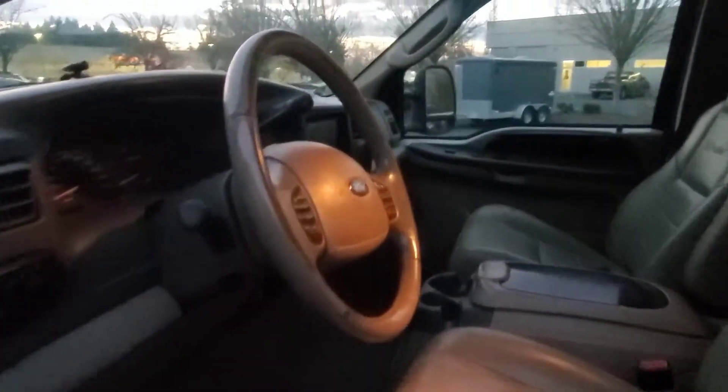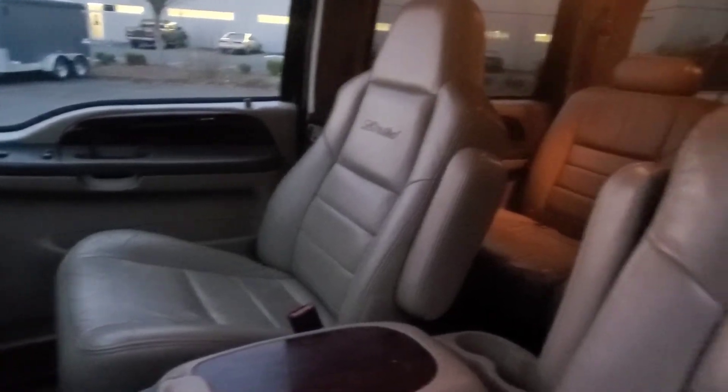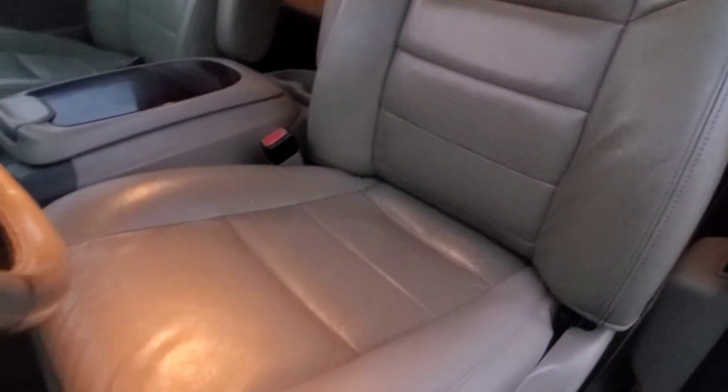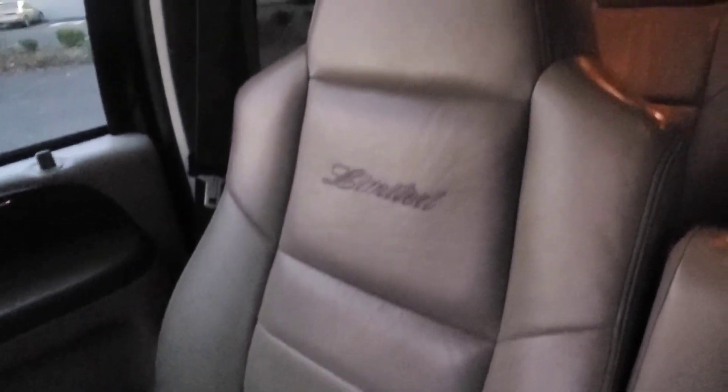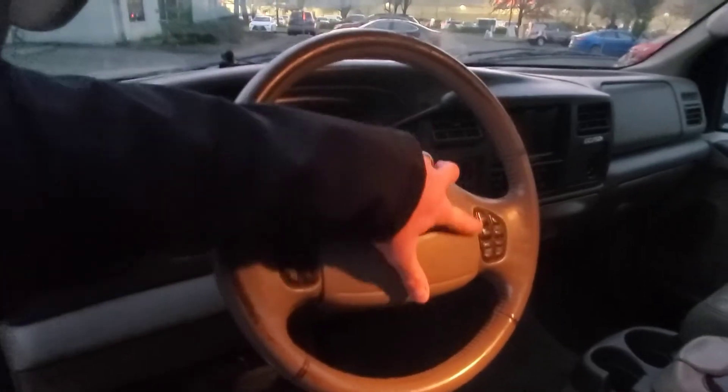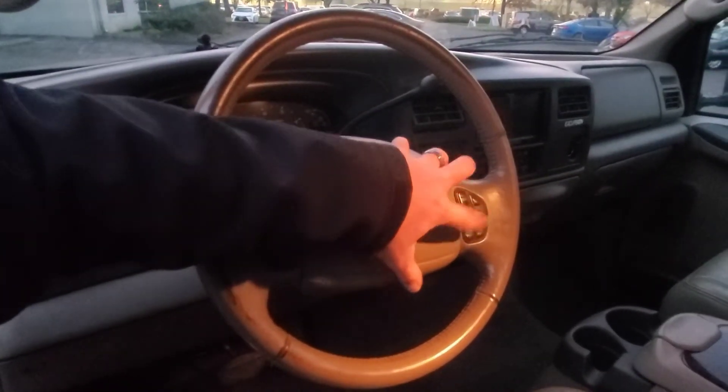Let's jump inside. We've got the Limited leather. Here's the driver's seat — not too bad of wear and tear for the vintage. Passenger's side is similar. Some signs of aging but no major cracks on the leather seats themselves. We've got a double-din Pioneer stereo, a multifunctional steering wheel with cruise control and stereo functionality, climate control, and the seats are power with heat.